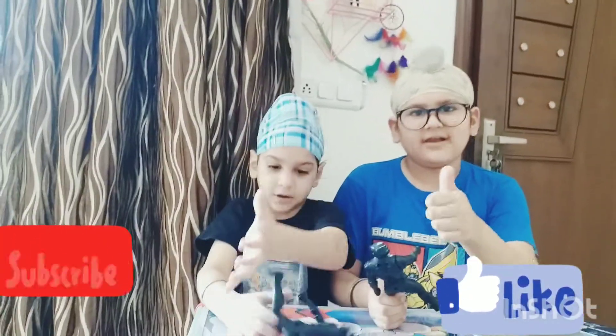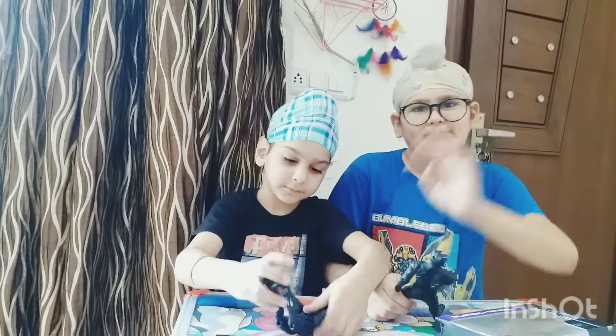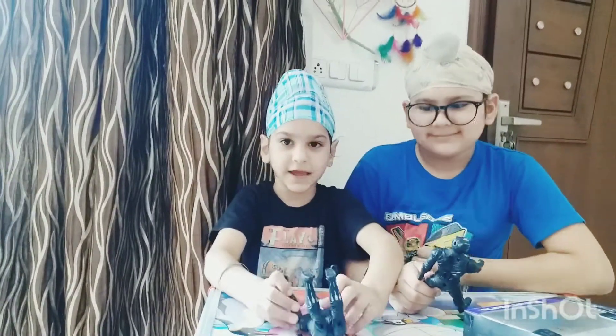If you like this video, give it a thumbs up and don't forget to subscribe. Bye! Thank you.